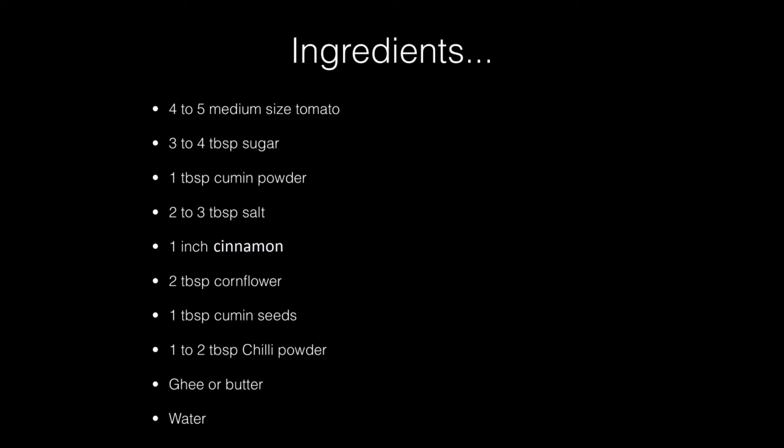Hello everyone. Today we will see how to make tomato soup. It is a very simple and quick recipe. Let's see the ingredients first.